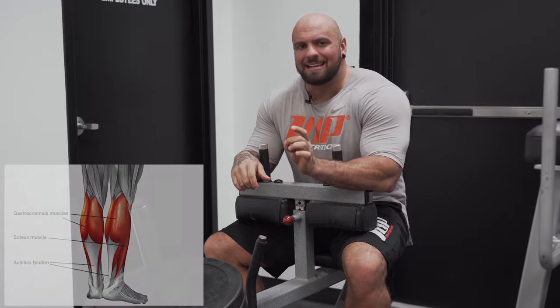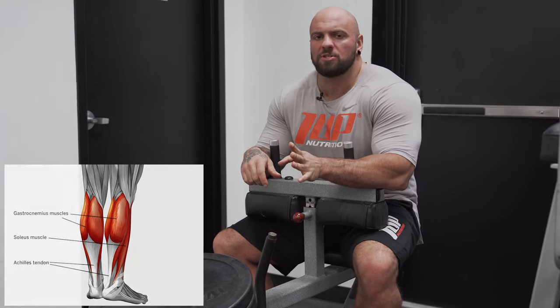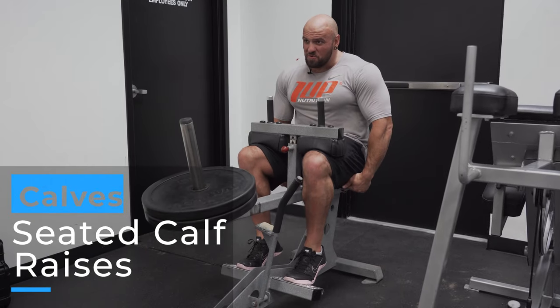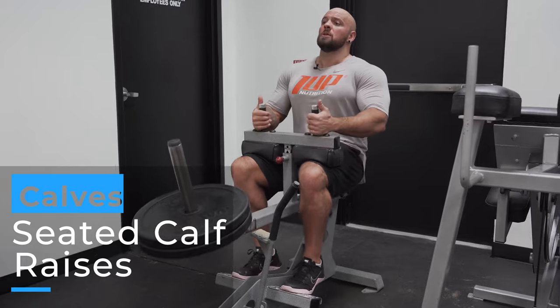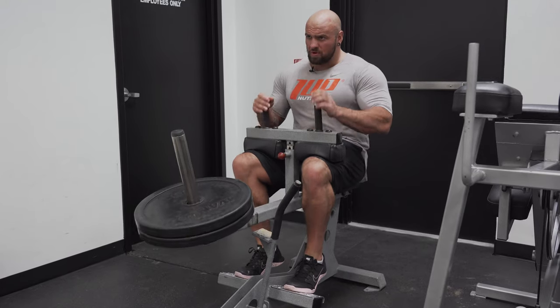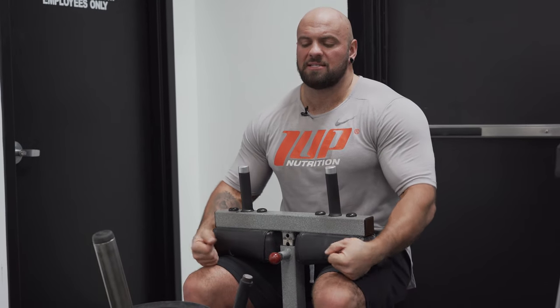I like doing single leg because it isolates both sides and you can really focus on each leg - in case one calf is bigger than the other. The second calf movement I'm going to do is seated, which targets your soleus. I'm going to use the same principle - the LBD double pump. The seated calf raise works your soleus muscle. Most gyms will have this machine, but if your gym doesn't, you can just sit on a bench, put dumbbells on your knees and perform the movement.